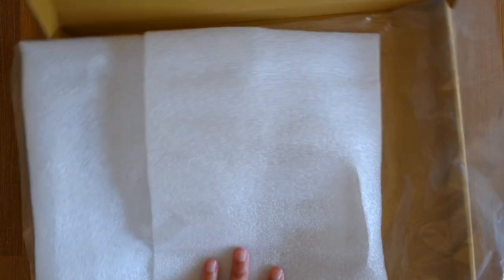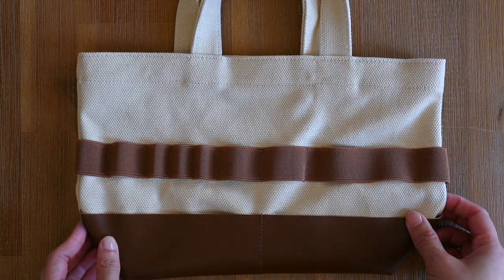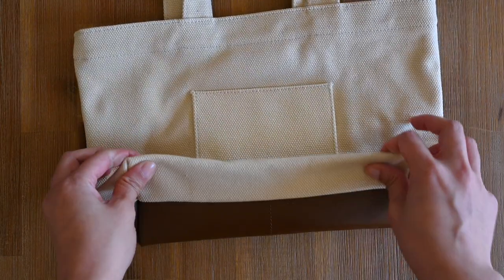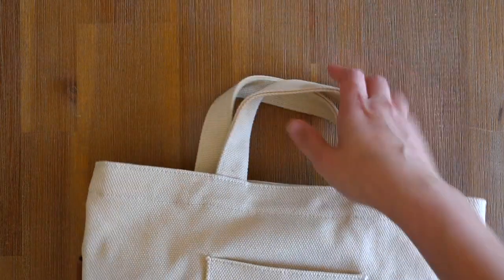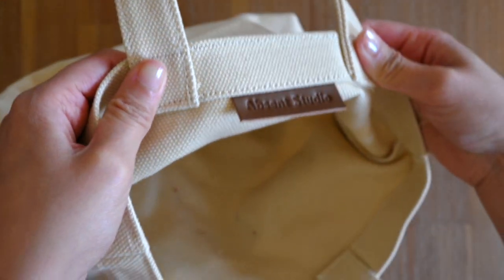I also have the Superior Labour Petite Tote. If you'd like to see the video of that unboxing, I'll just pop the clip here. For this video, I will be doing a size comparison so you can see the difference between the Real Tote versus the Superior Labour Petite Tote. I was tossing up between getting the Real Tote Classic in the green, which is like a khaki colour, or this natural tote with the leather bottom.